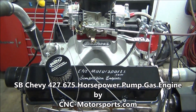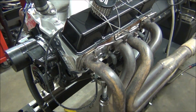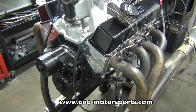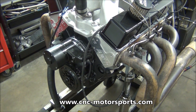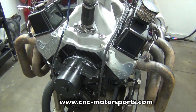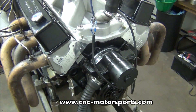This is a EGO 4340 crank, H-beam rods, pistons that yield us anywhere around ten and a half to eleven to one compression — that's usually where we shoot for on this combination. Airflow Research cylinder heads, our custom grind solid roller camshaft, and solid lifters.